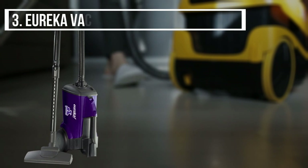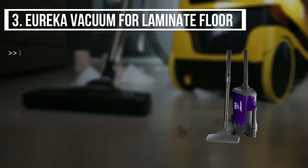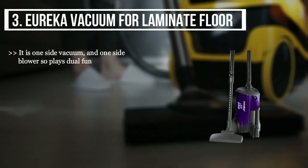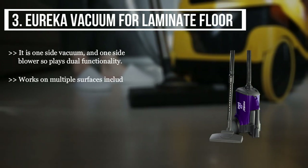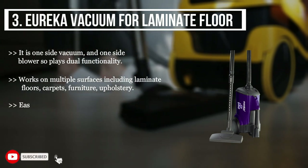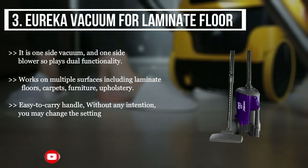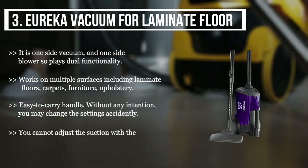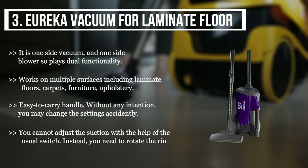The third product we have is the Eureka vacuum for laminate floors. It is one side vacuum and one side blower, so it offers dual functionality. It works on multiple surfaces including laminate floors, carpets, furniture, and upholstery. It is easy to carry, but be careful — without any intention you may change the settings accidentally. You cannot adjust the suction with the usual switch; instead, you need to rotate the ring.